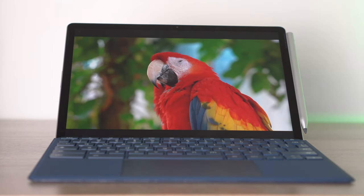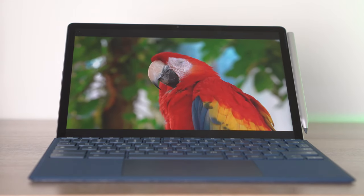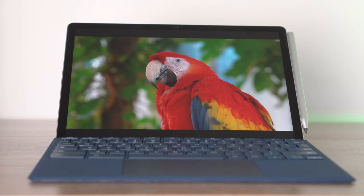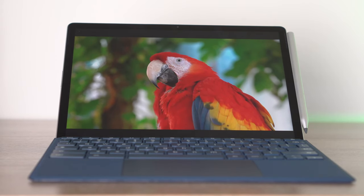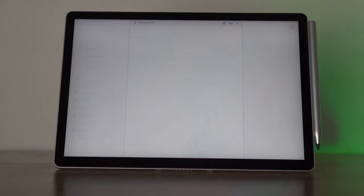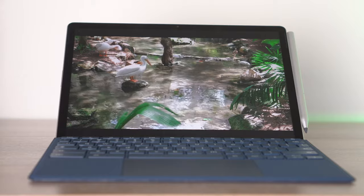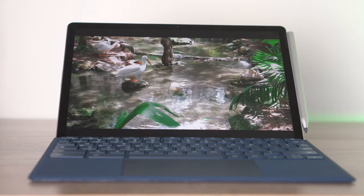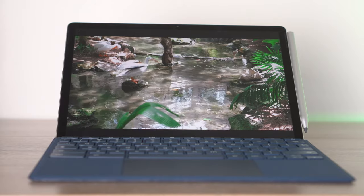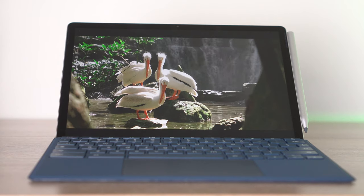This has a 2K resolution on the display — 2160 by 1440 — with a 3-by-2 aspect ratio which is much better for productivity. I love the display on this device. It is not OLED, and yes there is a new Chromebook Duet coming with a 13-inch OLED screen, but this screen is very very bright. I believe it gets over 400 nits. The colors are extremely accurate and the resolution is phenomenal — it's one of the best screens I've seen on a Chromebook.